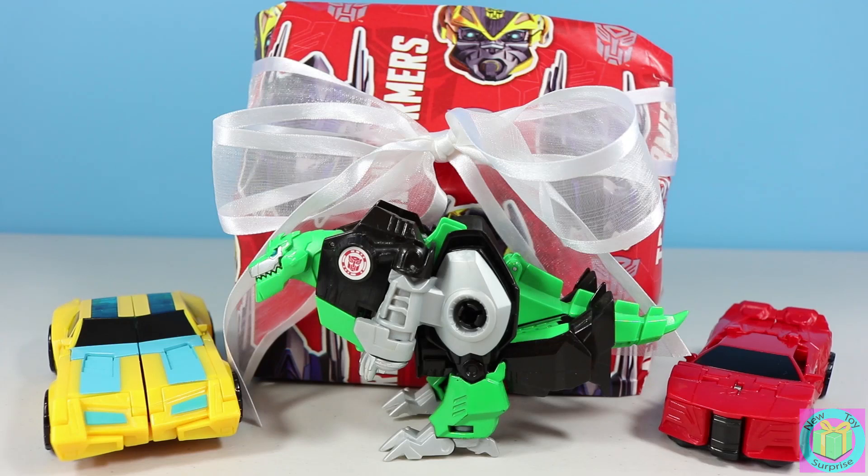Hi guys. Welcome to New Toy Surprise. Our present is wrapped with Transformers wrapping paper and we can see three guys from our Robots in Disguise team.